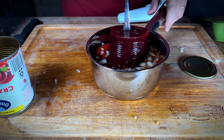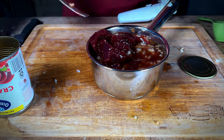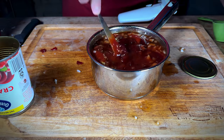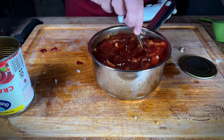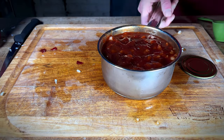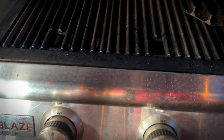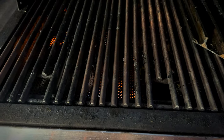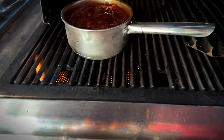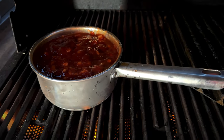Let's get that all incorporated and let's make a mess. We're going to get this on the grill — got the old Blaze grill, let's get this fired up. We're going to let it go until it's nice and toasty and bubbly and starts reducing down a little bit, and we'll be back.